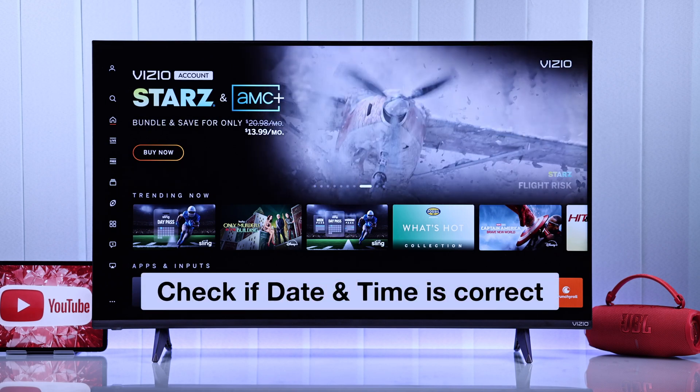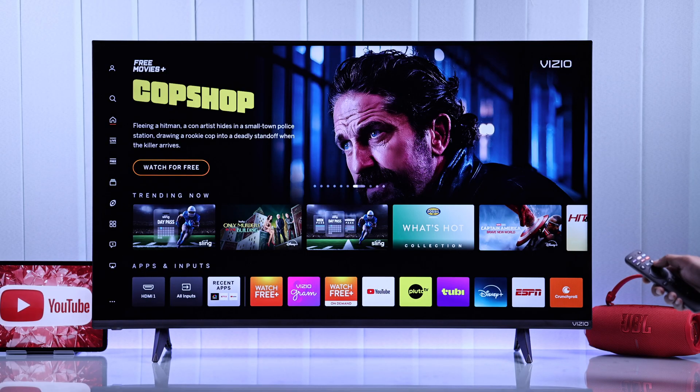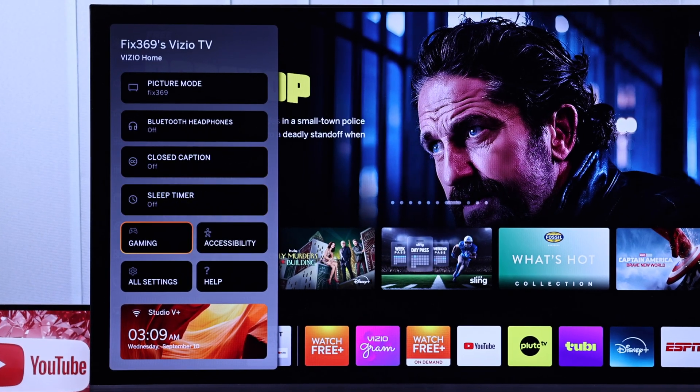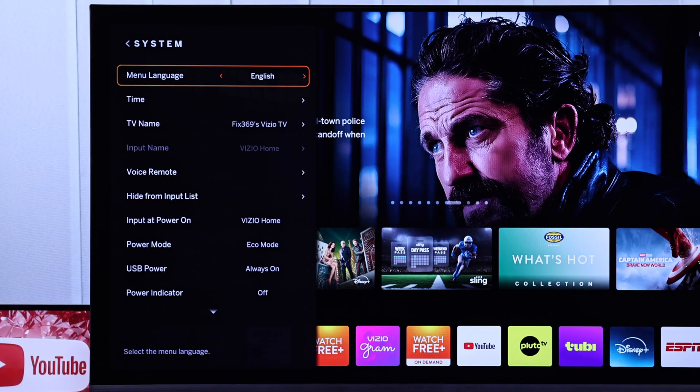You should also check your TV's date and time settings. To check that, just press the settings button on the remote, go down to All Settings, then System, and Time.